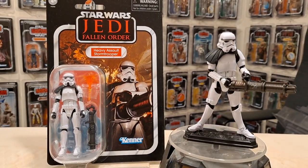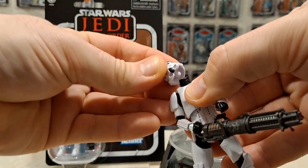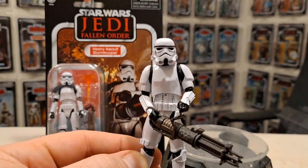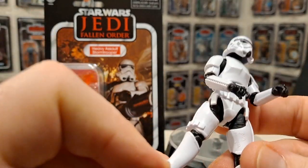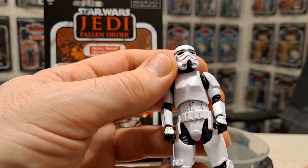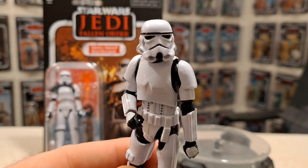I'm not going to bother with the shield — just not interested. What I will do is take off this pauldron and then you've got a regular stormtrooper. Let me get rid of this weapon as well. I've got loads of spare blasters — E-11s or whatever you call those blasters. I'll find a spare blaster for him.